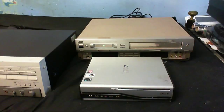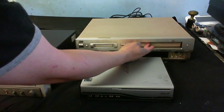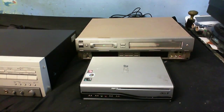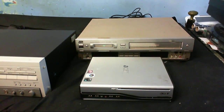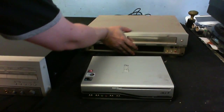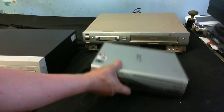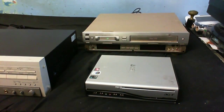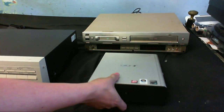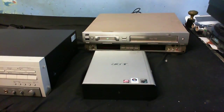This is the part I'm interested in - it doesn't seem to open. Maybe there's already a tape in there. I'm going to power each of these things up, see if they work, and see what needs to be done. Last but not least, because I have another one of these - there are two of them - a little tiny PC. This one appears to have Windows Vista on it, so that's going to be a joy to use. The other one's got Windows XP.